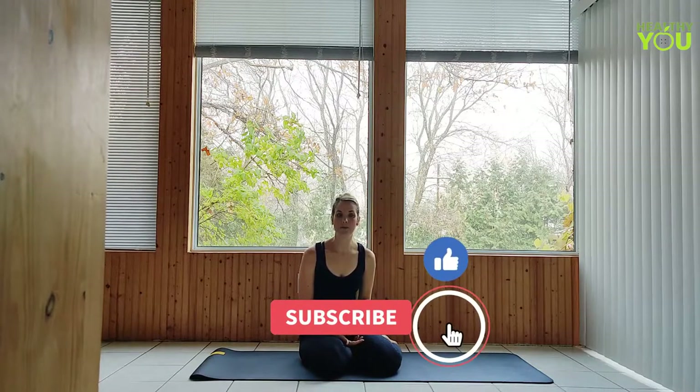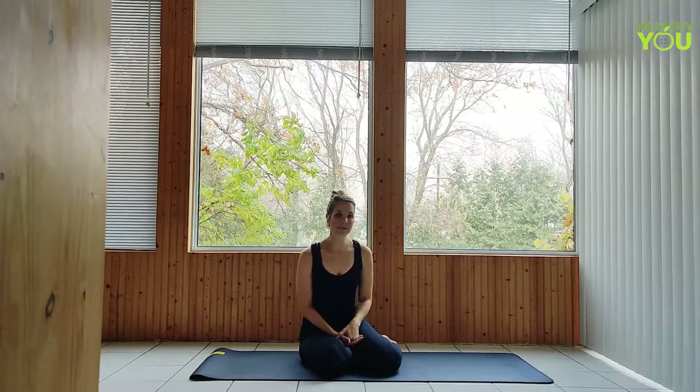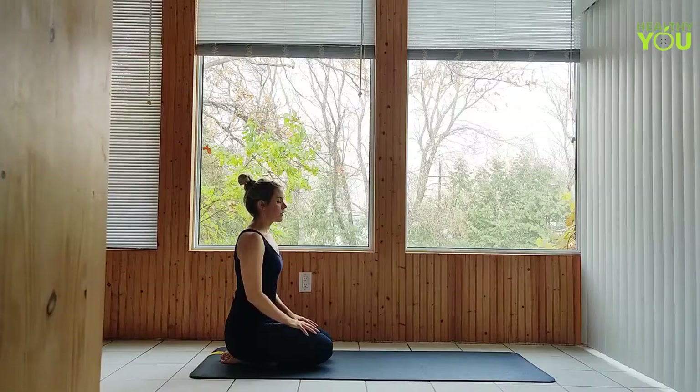Hey everybody, this is day nine of Commit 30 Days of Yoga. Today's practice is an energizing flow that is going to fire up the body. We're going to be moving a little more quickly than usual, so make sure that you remain focused, move with control, and take your time in transitions. Feel free to pause the video anytime you need to catch up or take a short rest, and stick around to the end of the video where we talk about some tips for your practice.